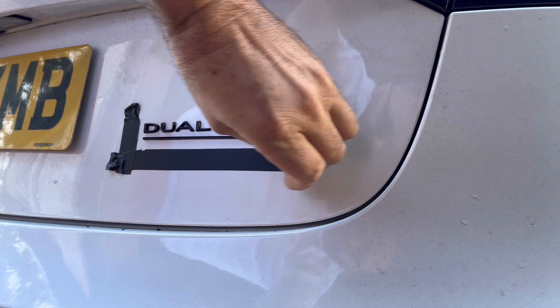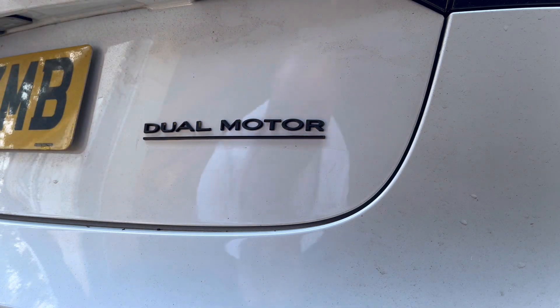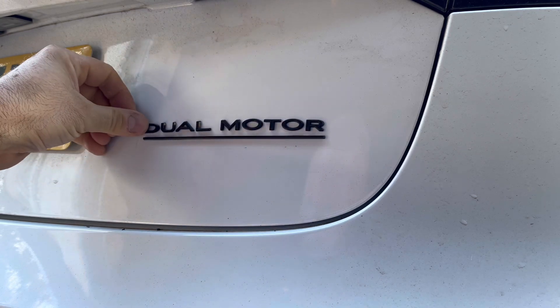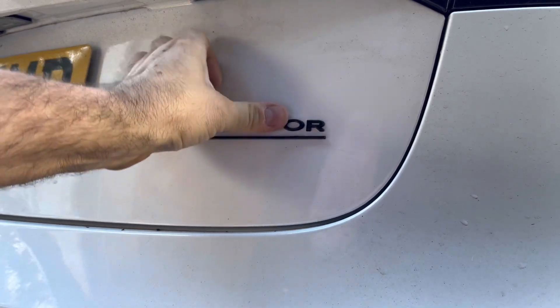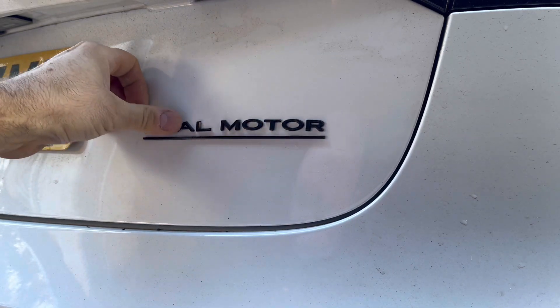And take your tape off. Yeah, that's dead level. That's basically it guys — dual motor. That's the finishing touch. There's no chrome on it whatsoever now.